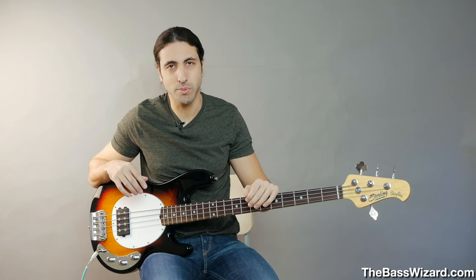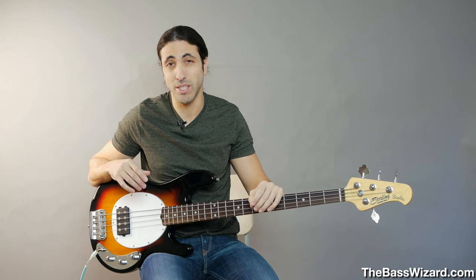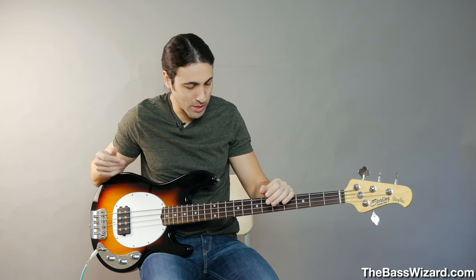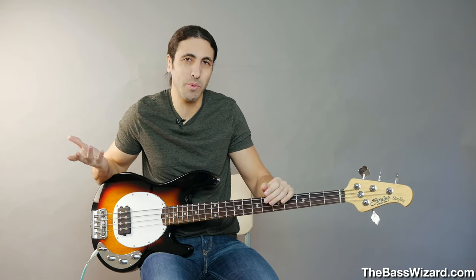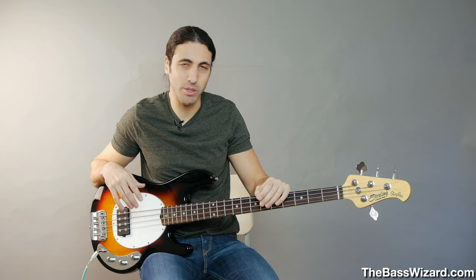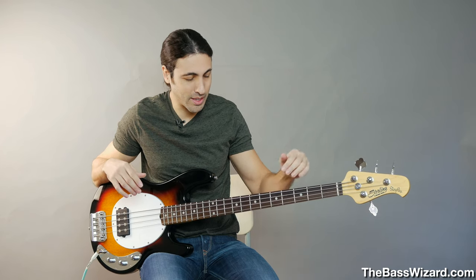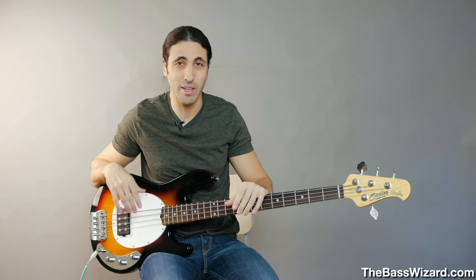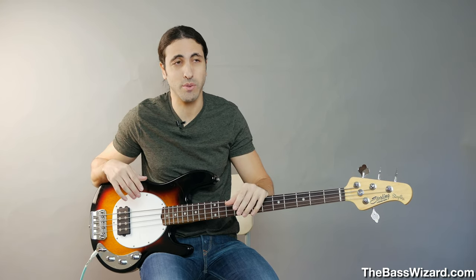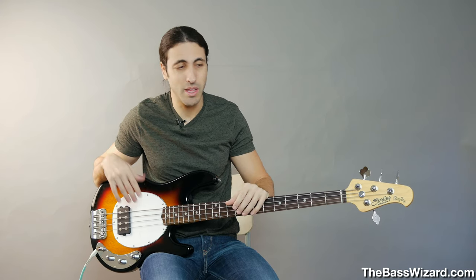I'm not knocking the affordable basses because this issue can happen with an expensive bass too — that's just something that happens. Most of the cheaper basses that I've bought, such as this one, have not had that issue. It's not a common issue; it just happens every once in a while. It just so happens that it happened with this bass and I haven't fixed it because I'm not really gigging with it. But that's what's going on — it's not something you can just set up with the truss rod. You're going to have to take it to someone that can level out the frets and do a fret dress. I just wanted to do this video to address that, and as a bonus talk about the expensive option versus the more affordable option.